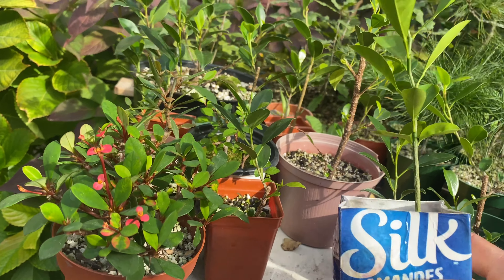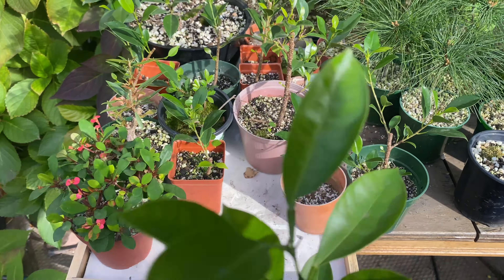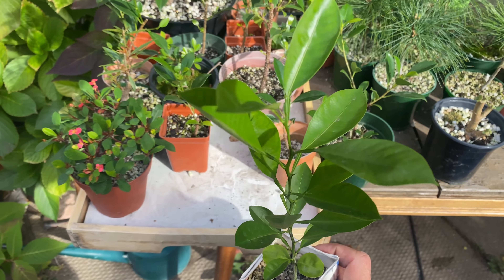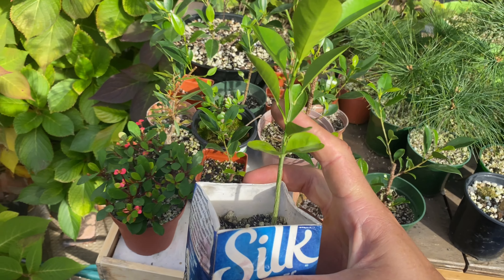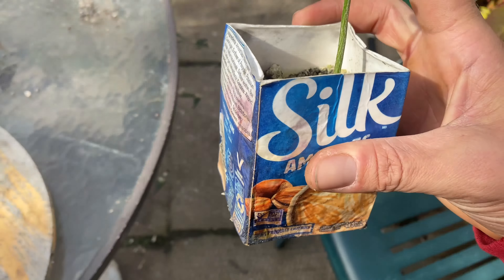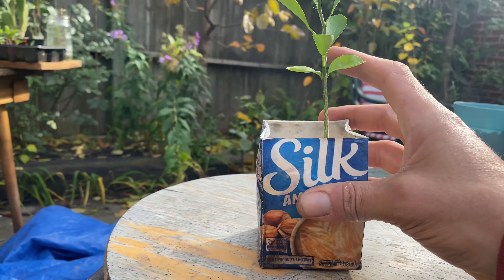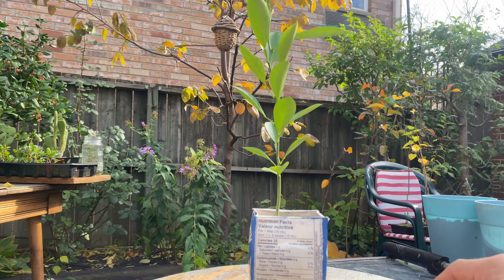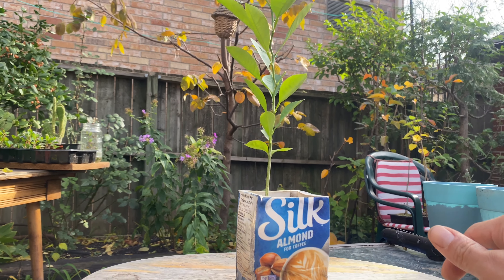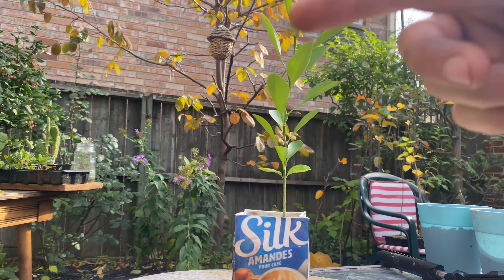What I'm gonna do today — and I've been meaning to do this forever — is work on my kumquat plant here. It's grown like crazy this year. It was just a tiny little seedling when I first got it, and it's done really well. So I've got it on the table now and I'll get it repotted and pruned up.